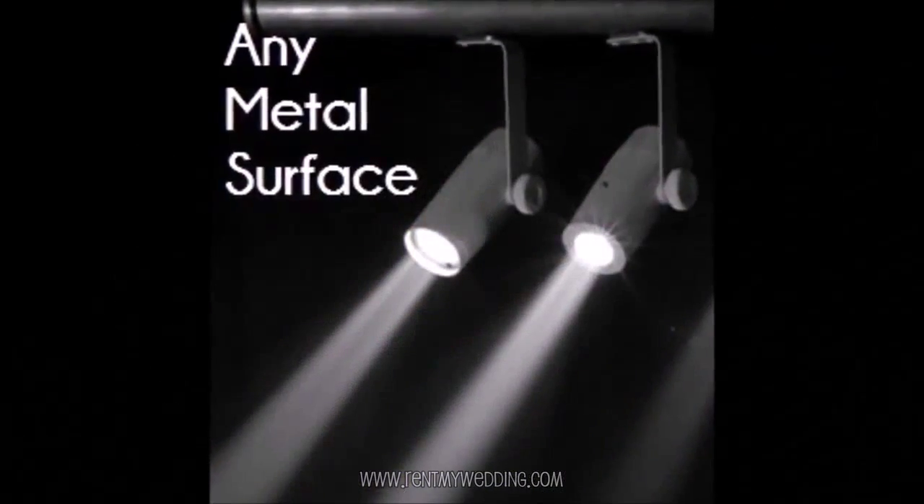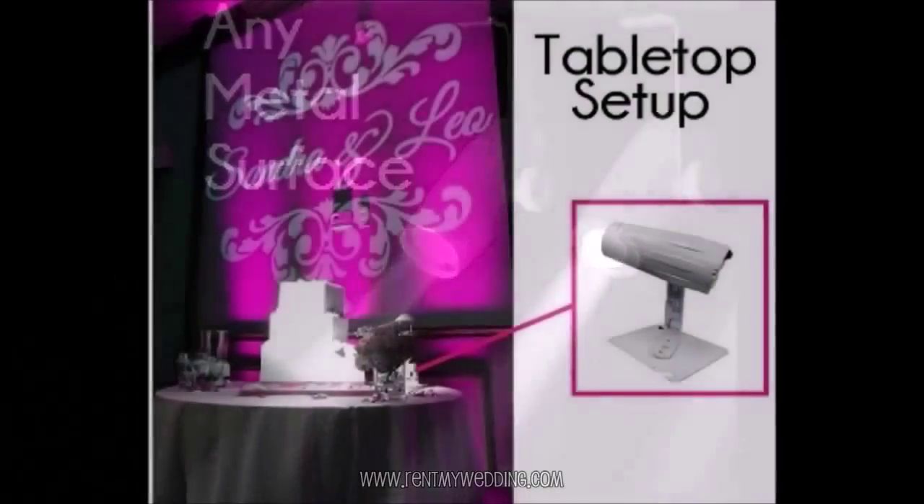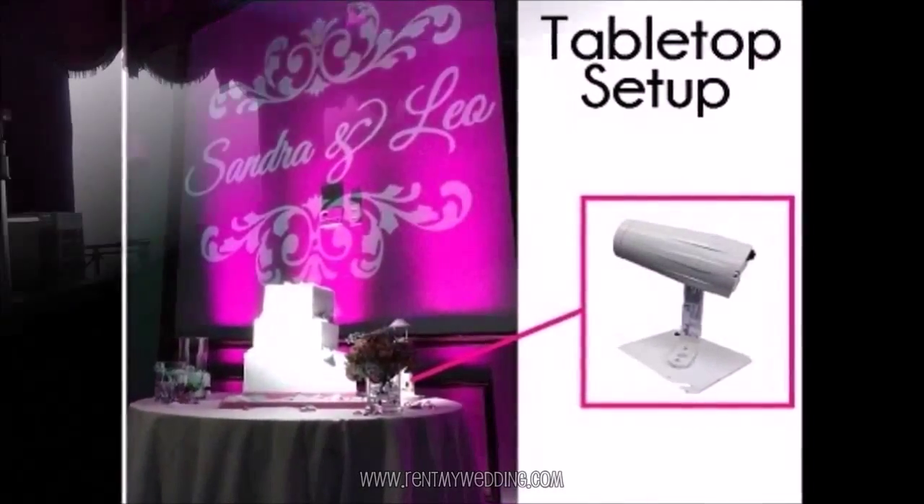There are a variety of ways to mount your cake spotlights. We send along all kinds of accessories so that you can mount your light in virtually any venue. And that's all there is to it to set up your own spotlights for cakes or centerpieces.